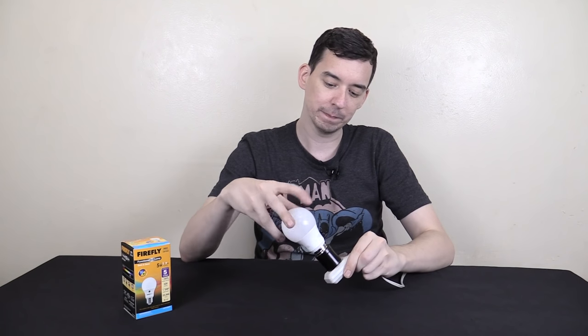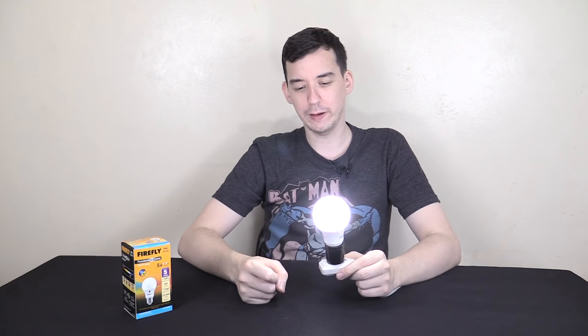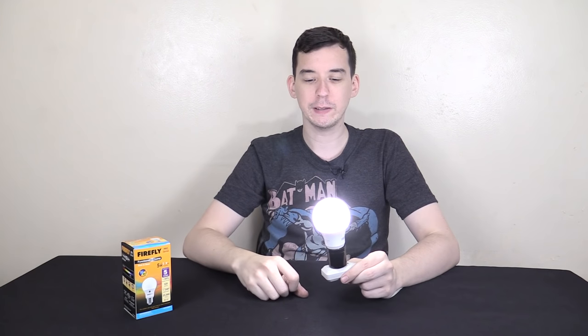So I screwed it in and it turned on, and I thought that was strange, because not only do I have my normal light on, but I also have video lights on, so it's very bright in here. So why is this bulb coming on? Why doesn't it realize that it's daytime?